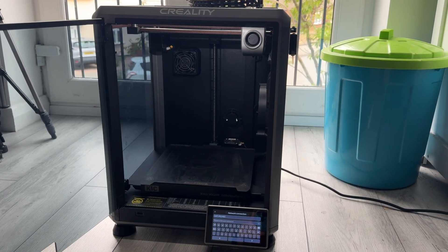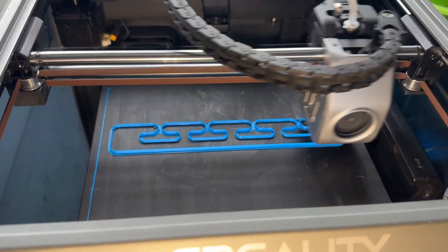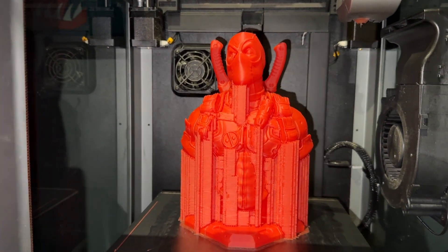Very recently I bought a Creality K1C and I am really happy with the speed — it is super speedy — and the quality of those prints. This is by far one of the best 3D printers I've ever bought.